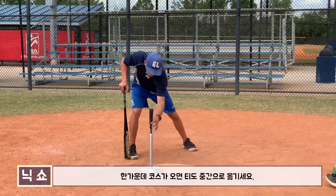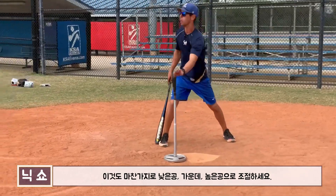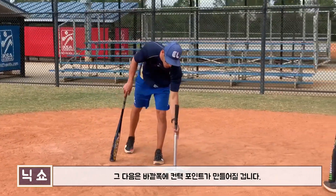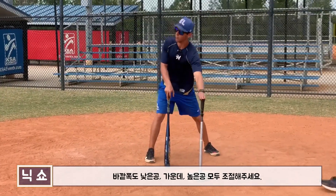I do my swings in whatever order you want — up and in, middle in, low and in. When we go down the middle, we're right off the front of the plate — low, middle, and up. And then lastly, as we go away, the tee is getting deeper in the zone for contact point reasons — going down, middle, and up.